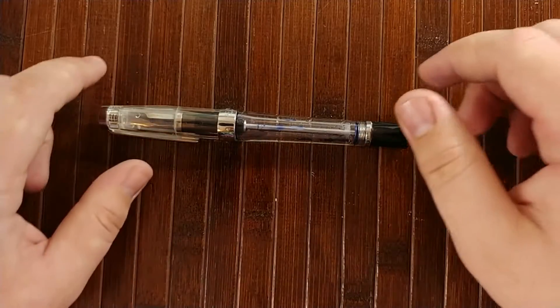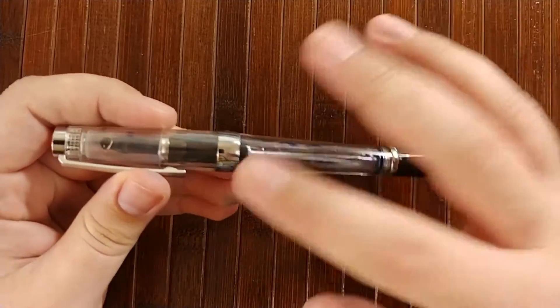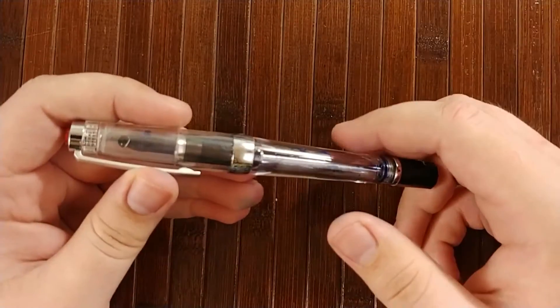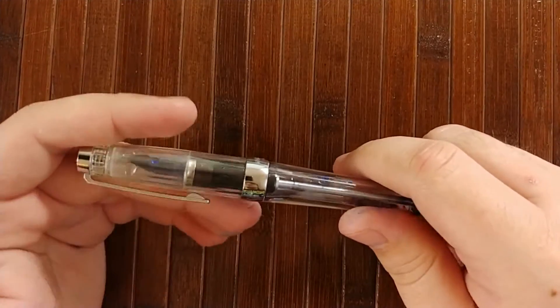Hey everybody, Jake here, and today I'm just going to do a quick disassembly of the TWSBI Vac 700. This video has been one of the more popular ones on my channel, so I figured a disassembly video would maybe help out some of you guys that purchased the pen.